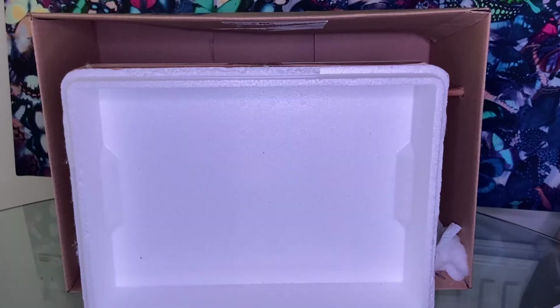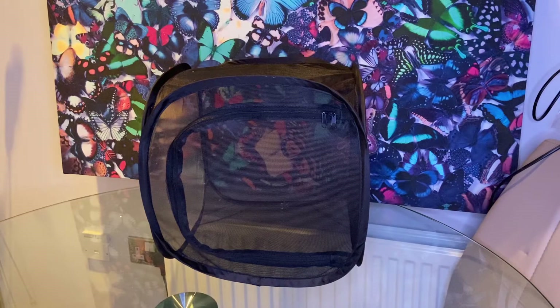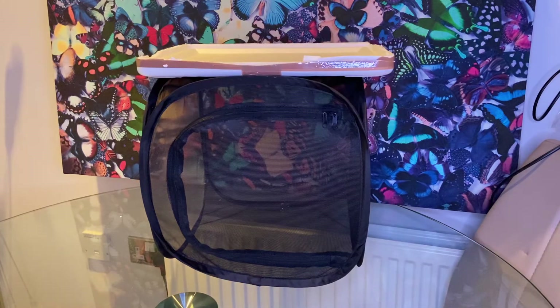Alternatively, you can use the polystyrene box that your pupae arrived in, in a similar way. Another option for low humidity species is a pop-up cage like this — simply place a piece of polystyrene on top and you can pin the pupae to it in the usual way.